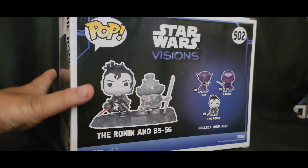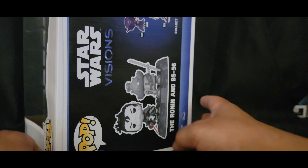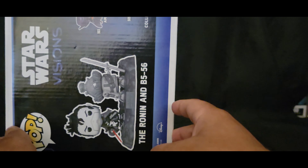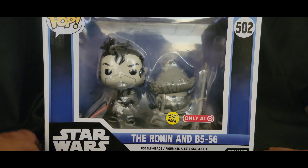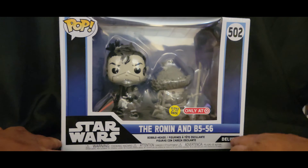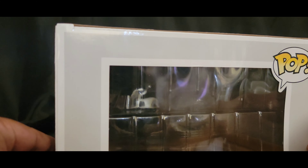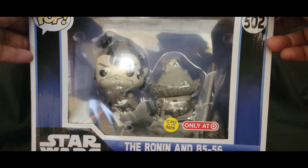502. The box came in kind of wavy, to say the least, but that's to be expected from Funko packages in general when it comes to the bigger stuff. It's hard to find them in tip-top, super crispy shape — just not in the cards, right? But overall it's not in bad shape; it's in pretty decent shape.